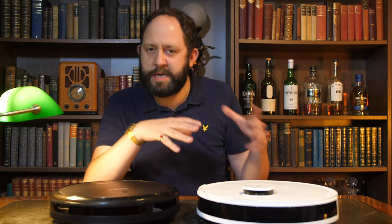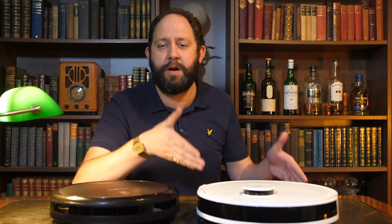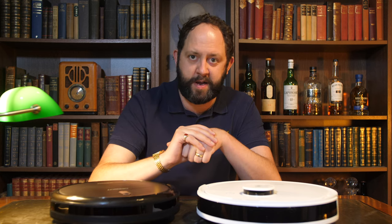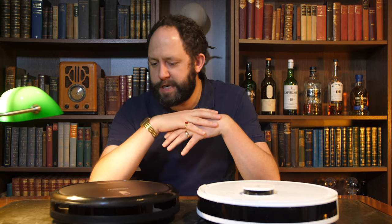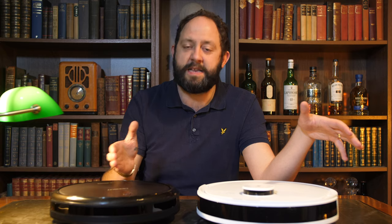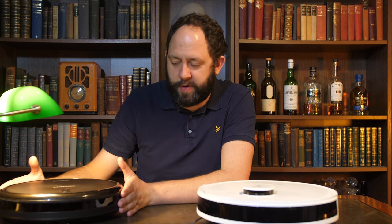The N8 absolutely has met the bar the T8 set for me. What surprises me most is that the N8 is far cheaper than I anticipated and has way more advanced features for the price than I expected. To bring some kind of conclusion — if you haven't already got a robot vacuum cleaner, then the N8 is possibly the best value introduction you could have to this wondrous world of household robots. They've absolutely blown my expectations out of the water, and like I said at the beginning, I can no longer live without one. There is a line, and unfortunately robots like the N79 just don't do it for me — but the N8 is incredible.